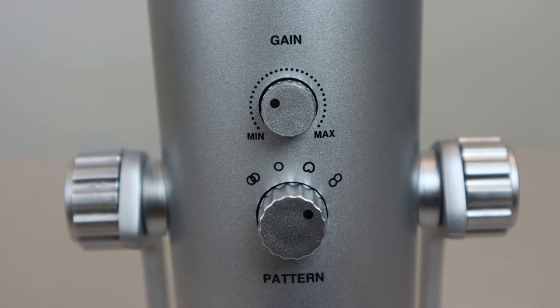The final mode is the figure-8 or bidirectional pattern, and this is perfect for when you have two input sources on opposite sides of the microphone — for example, during a two-person interview. In this mode, when I turn the mic, there should be a dead spot on the side. At the back, the pickup should be quite clear again, as well as it was from the front. And on this side, there is another dead spot. And then back at the front, we should have clear pickup once again.